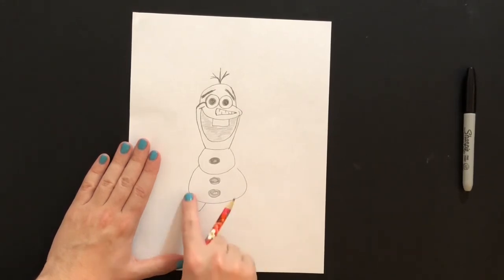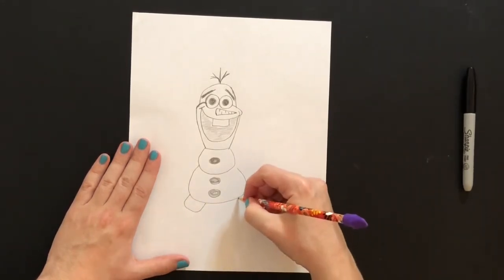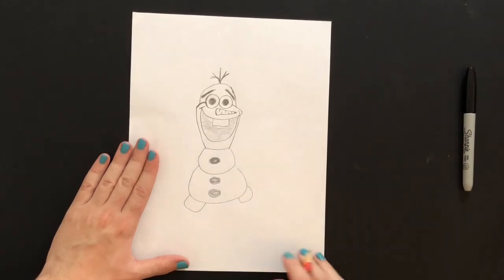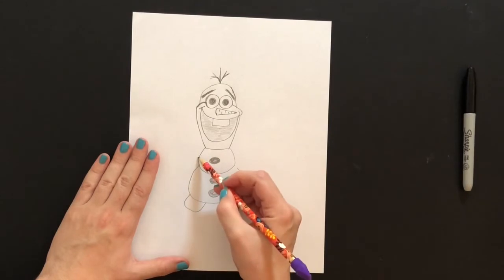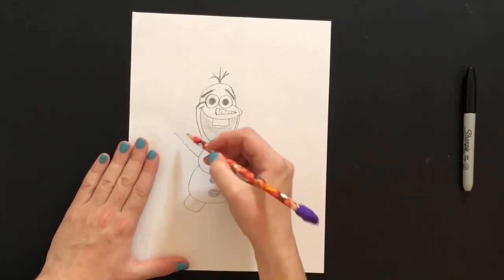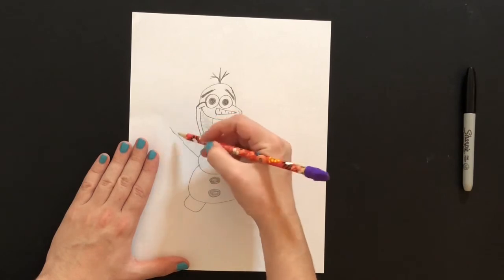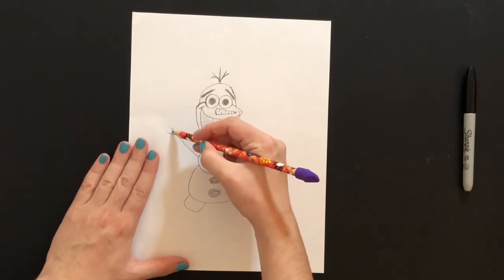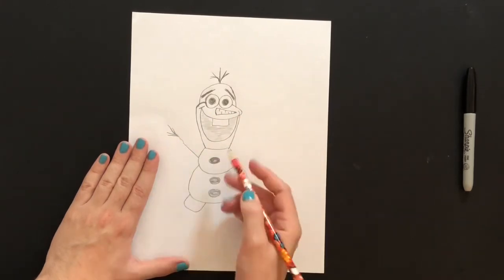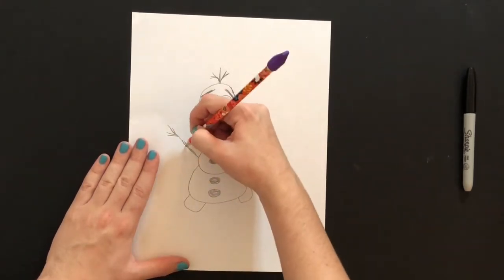Now we're going to work on his feet. We're going to add two U-shaped curved lines for his feet. Wonderful. Now we're just going to add in the stick arms — adding a diagonal line and then adding his little stick hands and fingers and all that good stuff. I'll do that to the other side as well.